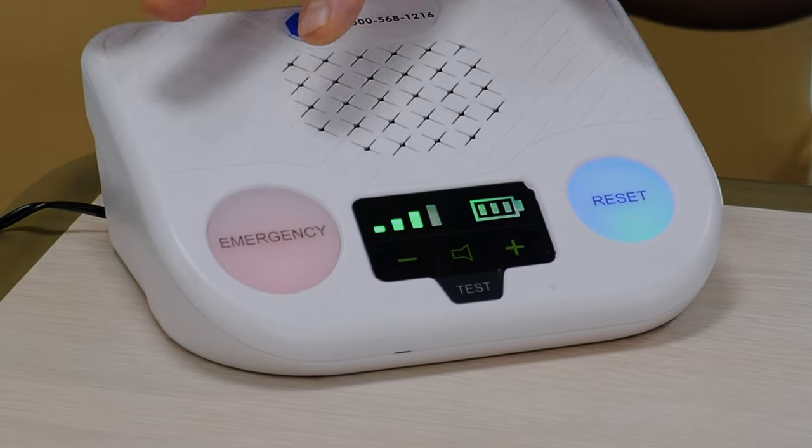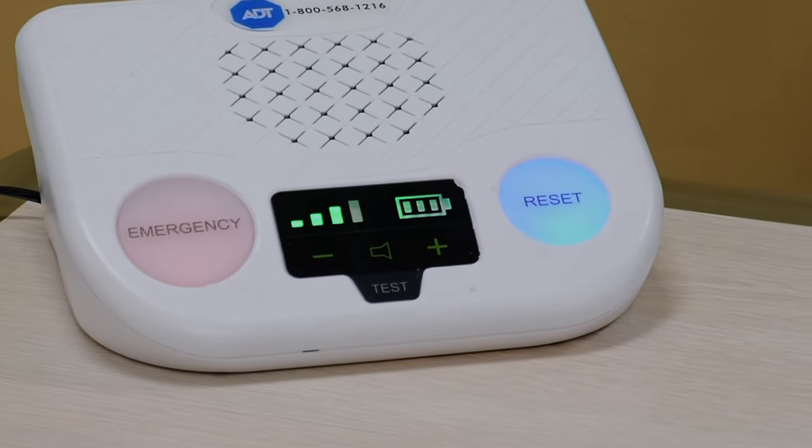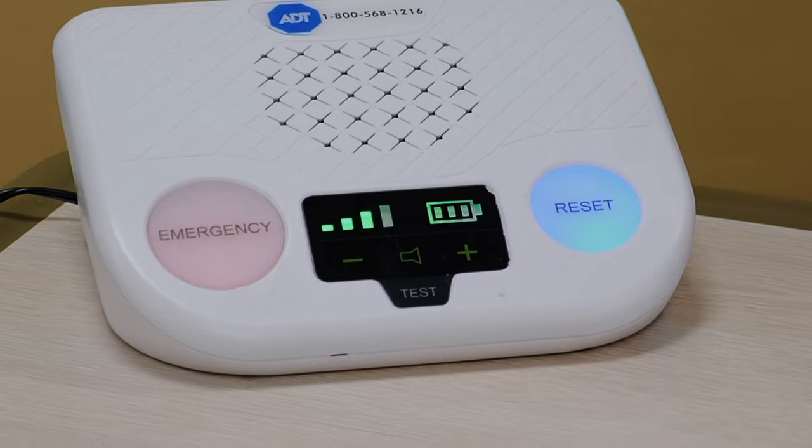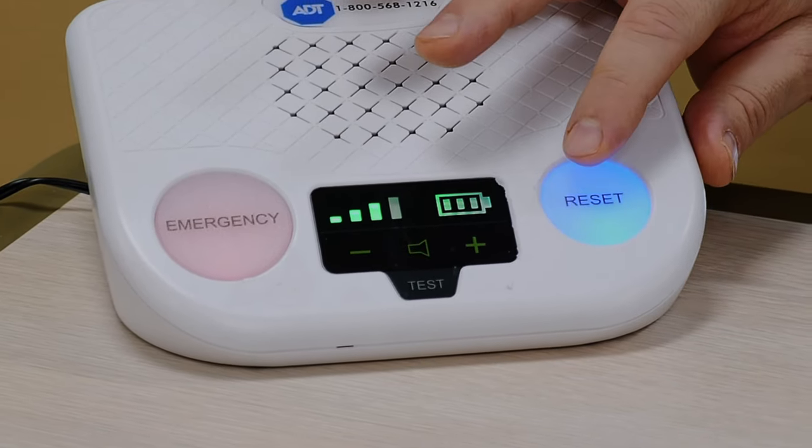I'd also like to mention that with our base unit, you have two lights here: the emergency light and the reset light. If you were to press the button by accident, you can just press this reset button and it'll say 'help call cancelled.' If you needed help and you're closer to the unit — let's say this is at your bedside table — you can just press this emergency button and that'll send for help as well.